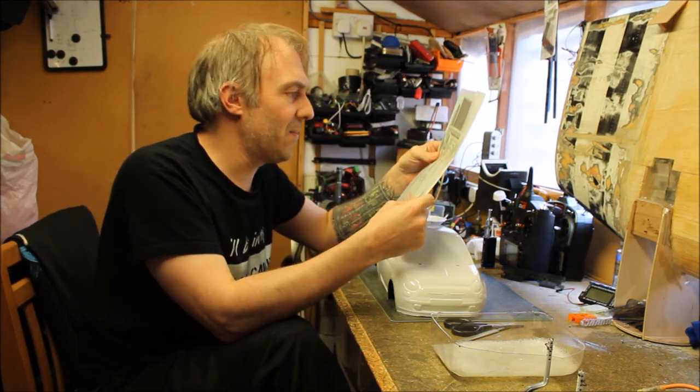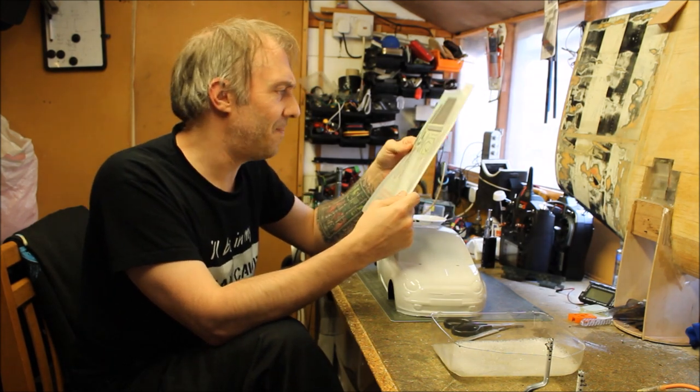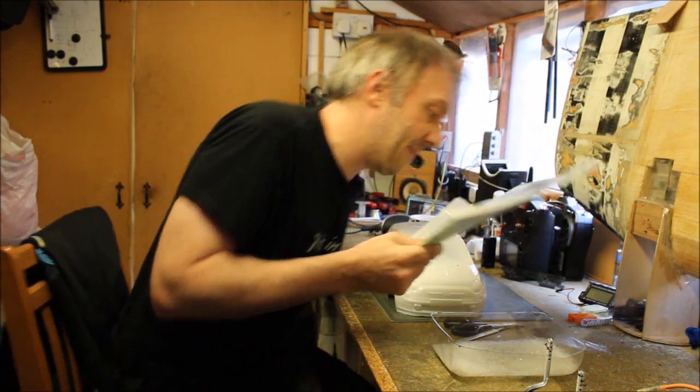Today I'm going to hopefully show you a couple of ideas that might help, and they don't look too bad. The Martini Porsche came up all right - I've done a review on that.